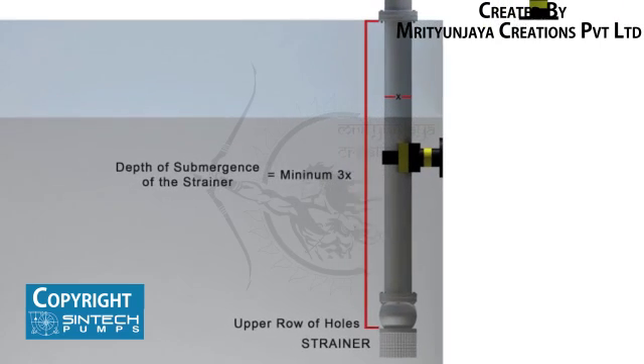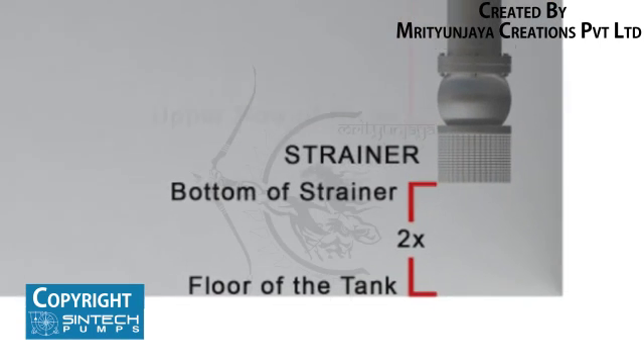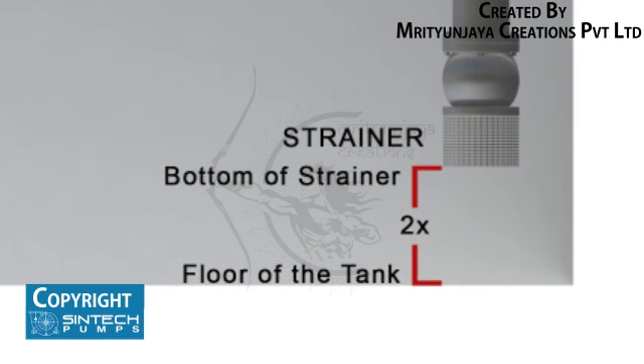The minimum depth of submergence of the strainer should be at least 3 times the pipe diameter, measured from the upper row of holes of the strainer. The distance between the bottom of the strainer and the floor of the tank should be considered as 2 times the pipe diameter.